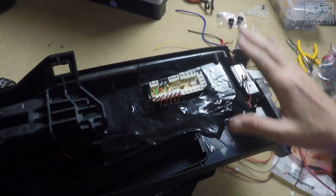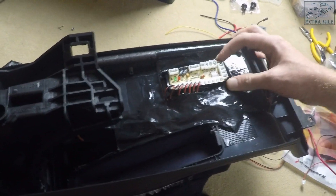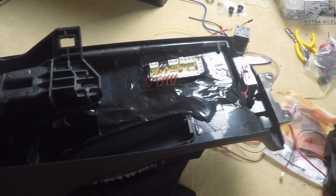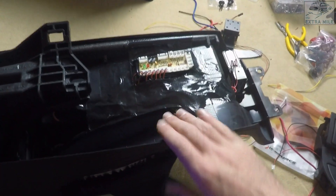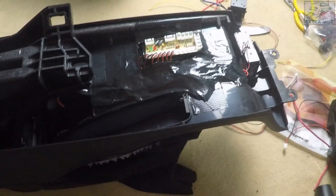Here we are — everything is wired and the USB connector is taped very safely and securely in there, nothing can move. That is pretty much done until I will mount this in the center on the new base when it's all coming together.